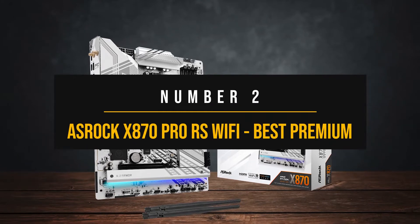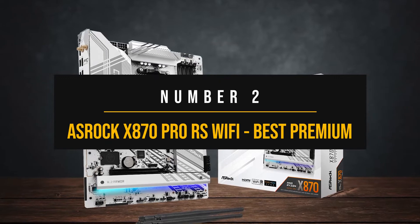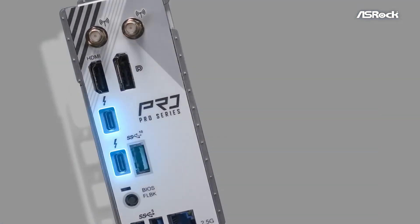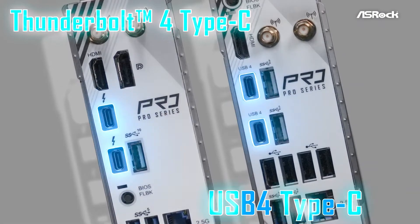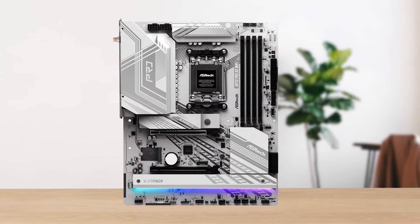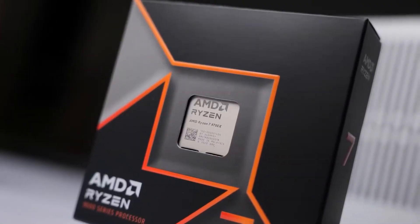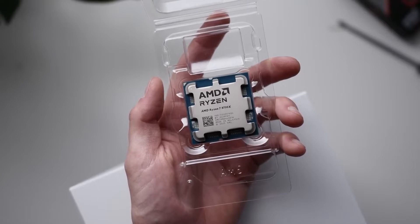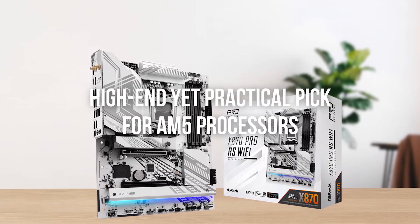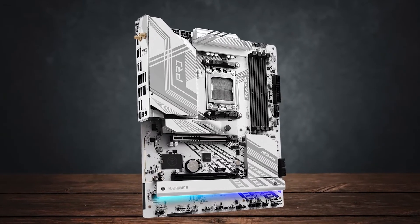Number 2: ASRock X870 Pro RS Wi-Fi — Best Premium Motherboard for the Ryzen 7 9700X. While the X870E chipset is the best AMD has to offer right now, it's not exactly the most practical choice. When you're hunting for a premium motherboard, extensive features are sometimes more important than sheer practicality. Still, assuming you want a good pairing for mid-range Ryzen 9000 CPUs such as the 9700X, it's important to keep functionality in mind. The ASRock X870 Pro RS is a high-end yet practical pick for AM5 processors — it has all the features one could ask for, without going overboard on gimmicks or price.